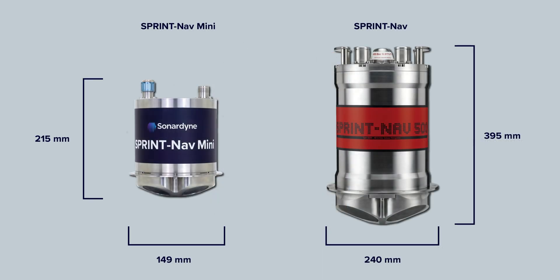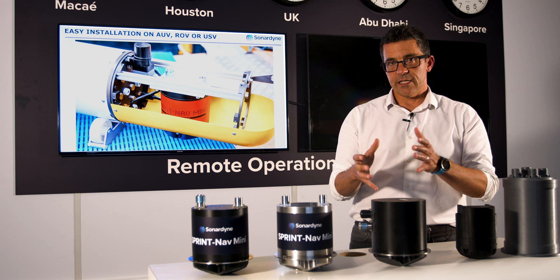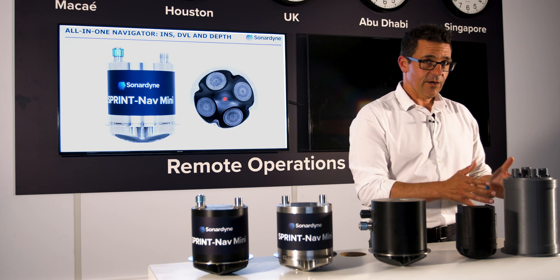The first clear benefit of SprintNav Mini is its size. If I compare SprintNav Mini with a standalone DVL and a standalone Mini INS, you can see the clear packaging benefits of using a SprintNav Mini as opposed to installing a separate DVL and an INS.